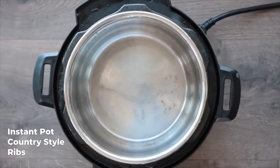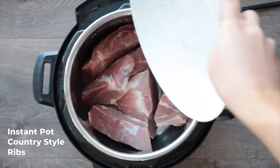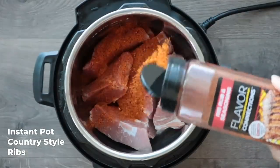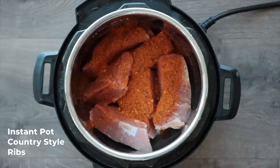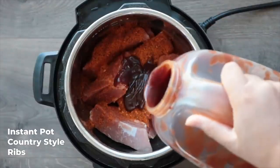All you have to do is add your country-style ribs into the instant pot. Sprinkle it with a little bit of that barbecue seasoning, and if you don't have a favorite store-bought kind, you can totally just use the recipe that I have on my website, TryTestedAndTrue.com, and then add your barbecue sauce and the soda. Just use some tongs and mix it up really well. It doesn't have to be super coated, but it's nice to just toss them up.